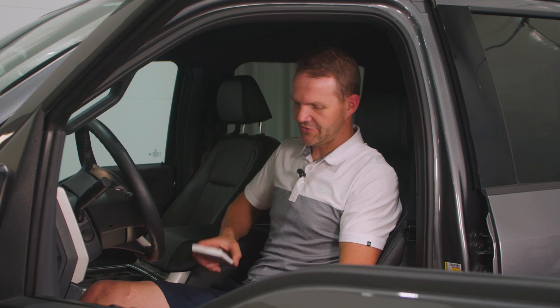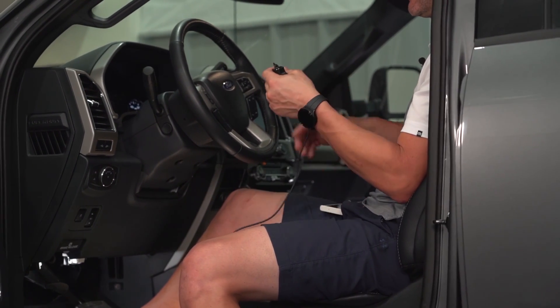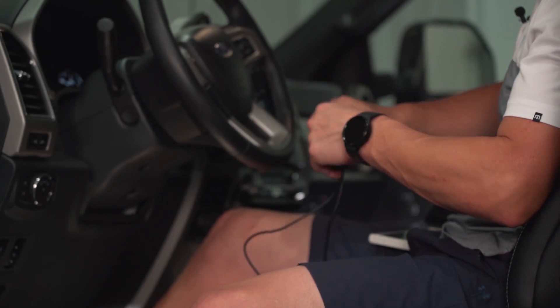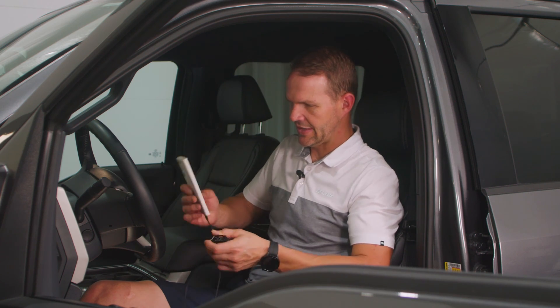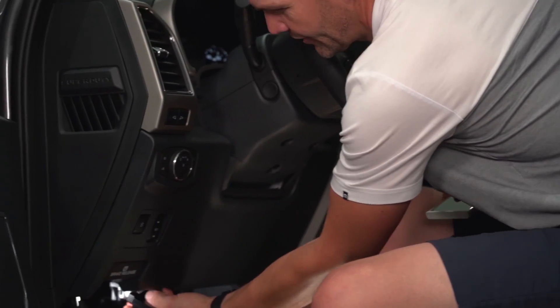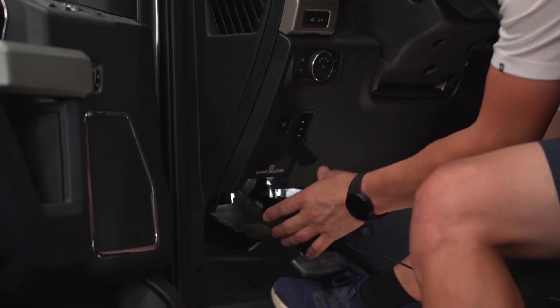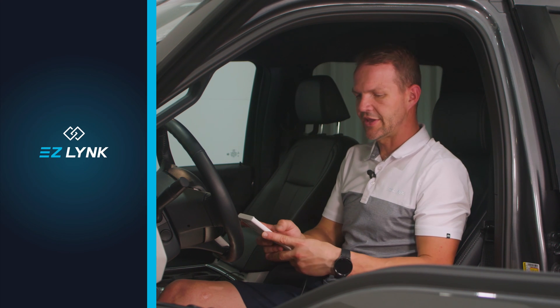To get started, we're going to take the Auto Agent 3. I'm using an Android phone, so I'm going to take the USB-C cable, plug it into the port here on the Auto Agent 3, plug it into my phone, then I'm going to locate the diagnostic port on the vehicle and get that plugged in.